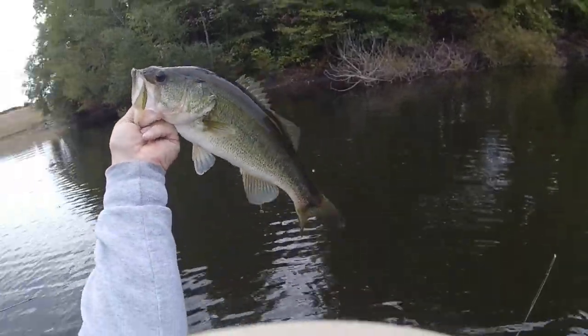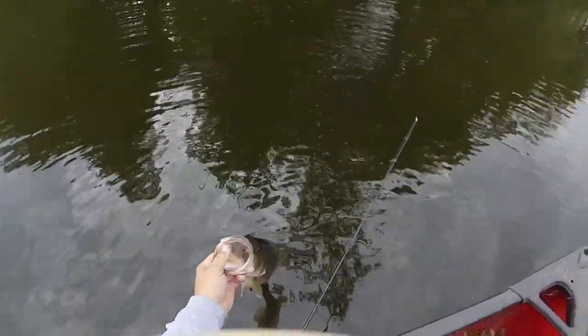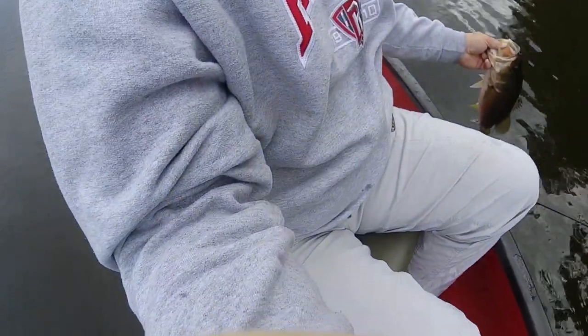Look at that — that's a good fish, dude! Told you they'll come out of those trees and get it. Smoked it! All right, am I rolling? Three quarters.